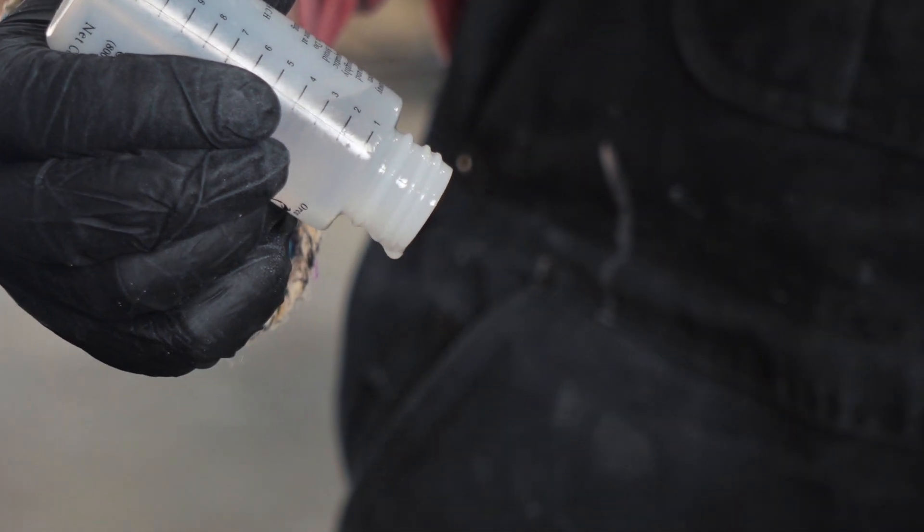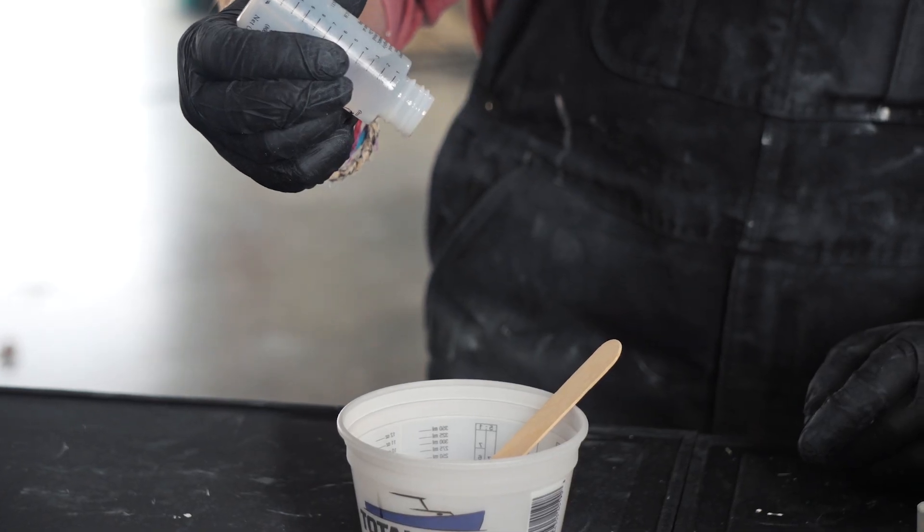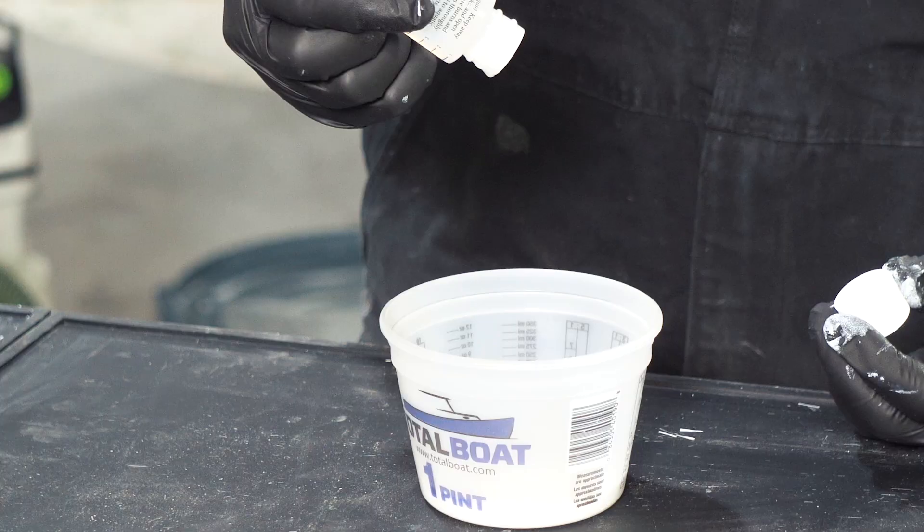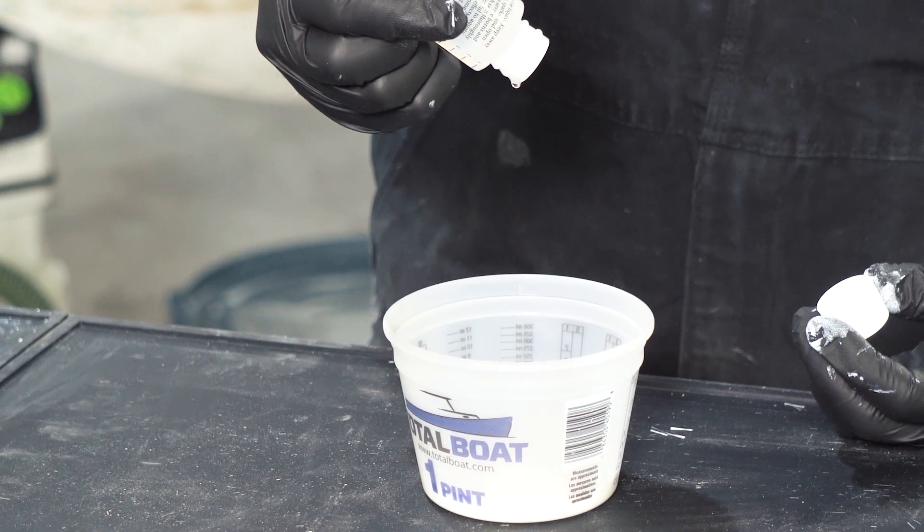To catalyze gel coat, use the included MEKP at an approximate ratio of 2% by volume. You can vary the amount of MEKP used to suit your environment.